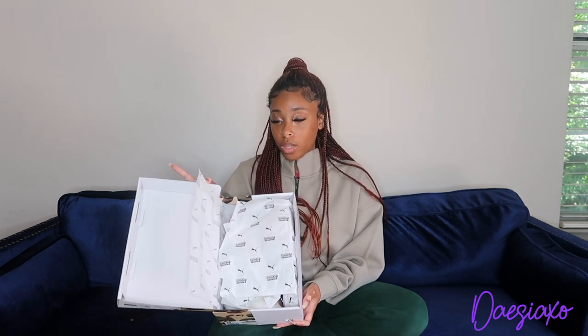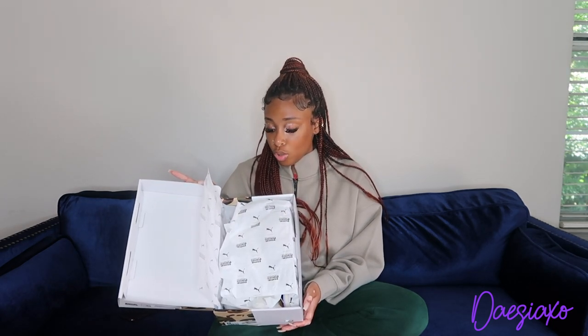We open the box and we have the paper — regular paper — and it has the Puma logo and it says Kids Super Studios.